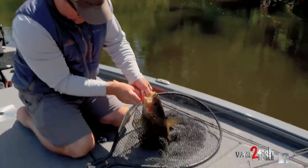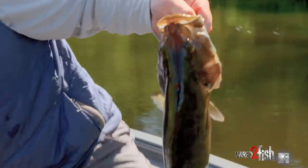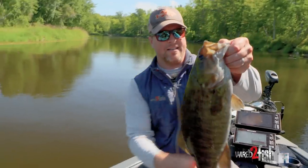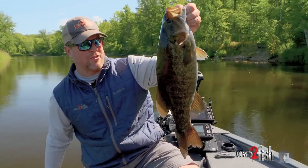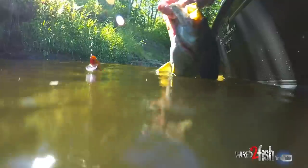Beautiful river smallie. Let's get her unhooked real quick. Just a nice river-run smallmouth — summertime going into early fall, actually — and the fish are still eating really good. They're at peak metabolism.